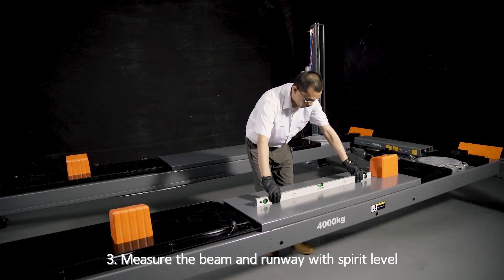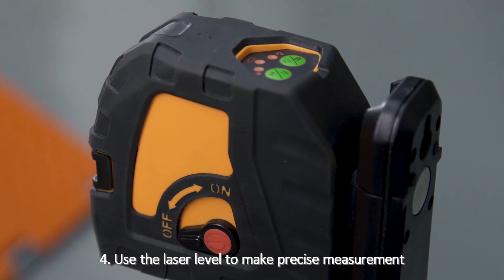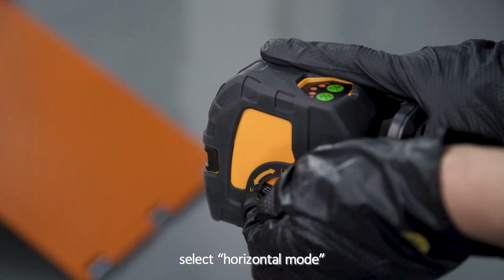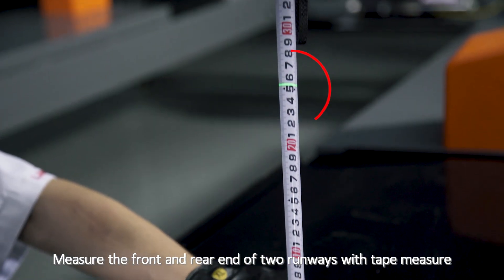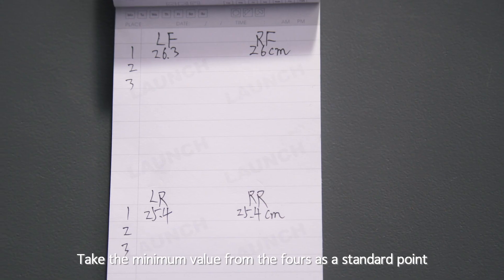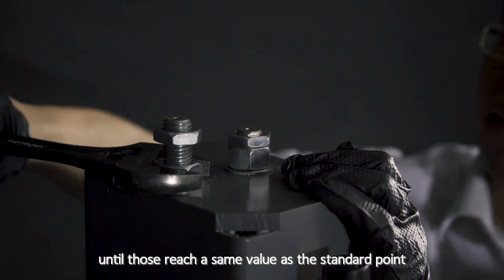Step 3: Measure the beam and runway with a spirit level to keep the lift at the same horizontal line. Step 4: Use the laser level to make a precise measurement — place it at the rear of the lift and select Horizontal Mode. Measure the front and rear ends of the two runways with a tape measure and mark down the values. Take the minimum value as the standard point, then adjust the nuts on top of the safety plate in the other three columns until they reach the same value as the standard point.